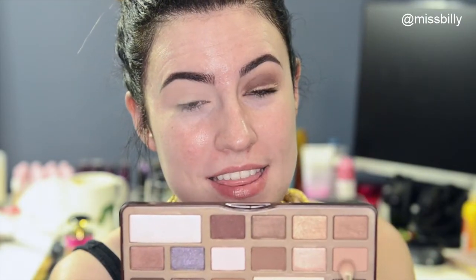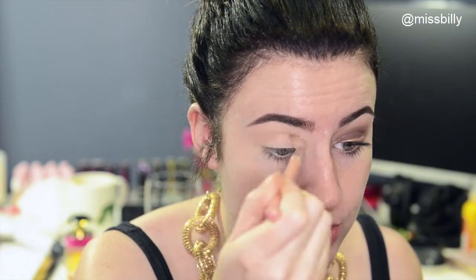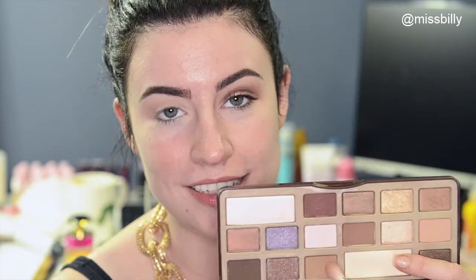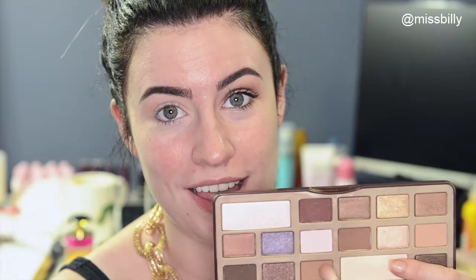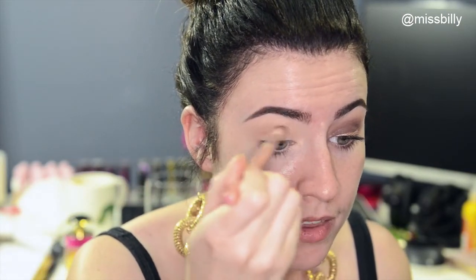To start off with, I'm going to take this matte light brown shade and just pop that in my crease — that's going to be our transition shade. Next, I'm going to take this matte brown colour and chuck that right underneath in the crease, but a little bit lower than the first one.